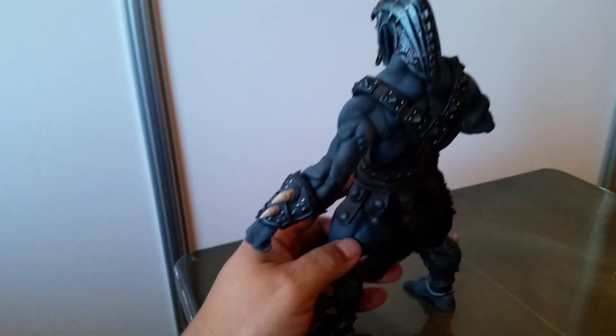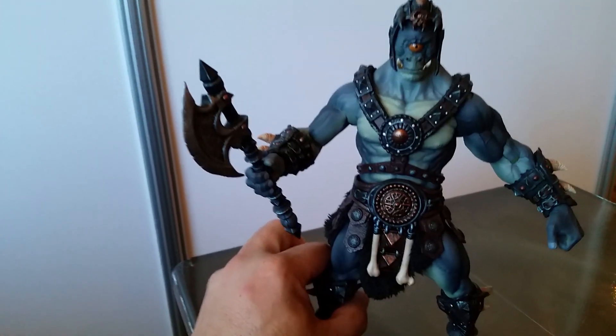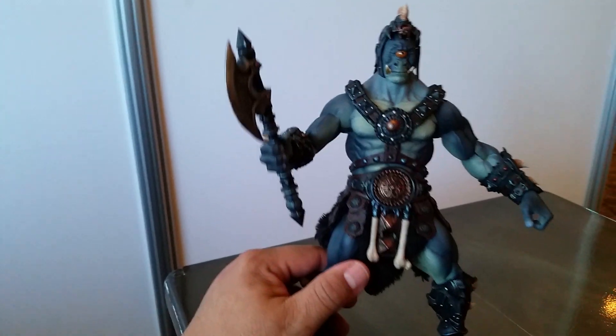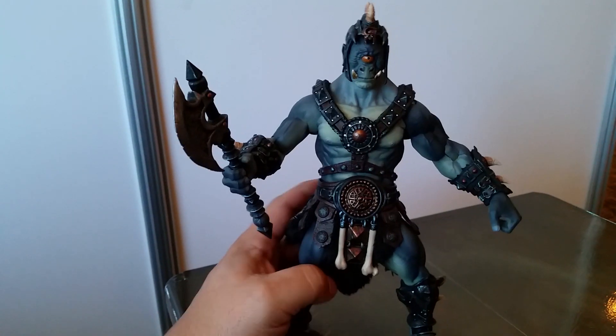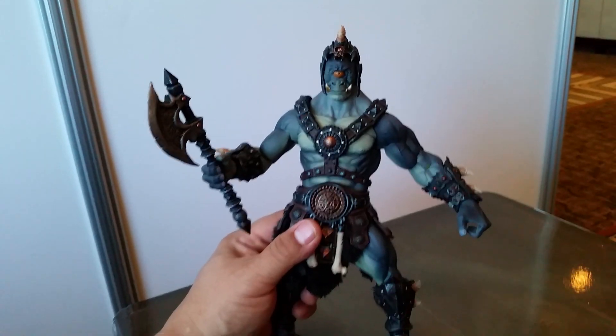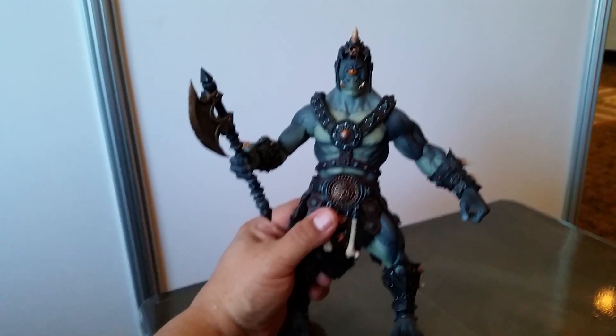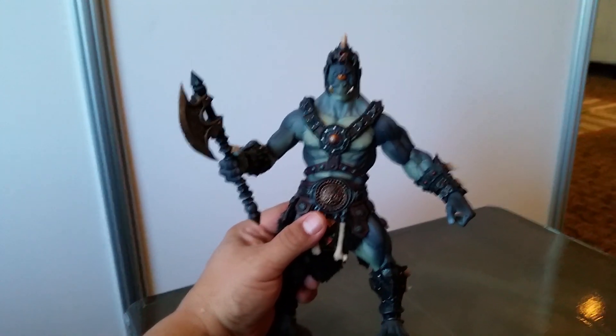I love everything about it. You guys need to get on board and pick these up because I think these are going to be super duper popular and in demand — these ogre-sized Mythic Legions figures. It's the Wiz signing off from PowerCon.